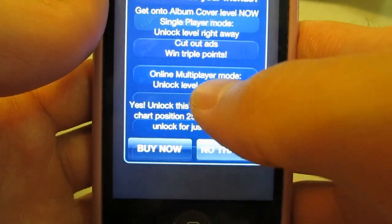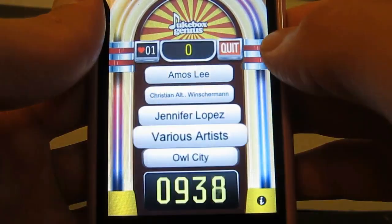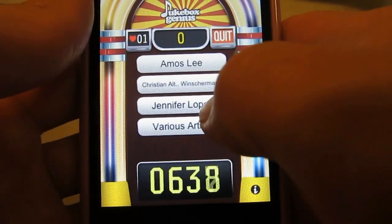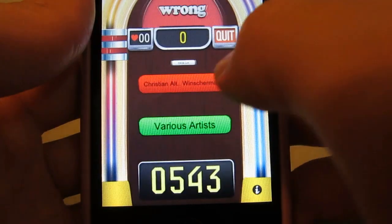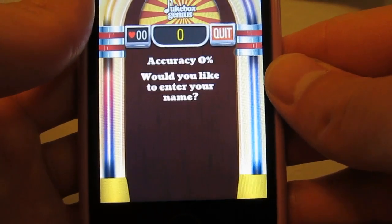So there is a choice — you can either pay to unlock it or progress through the levels and unlock it yourself. I'm going to say no thanks and just start. The music is playing and I have to guess who the artist is. I got it totally wrong, and that shuts you off right there.